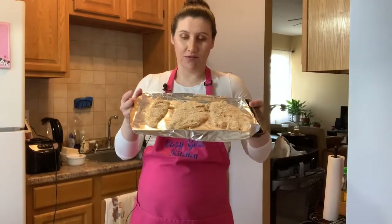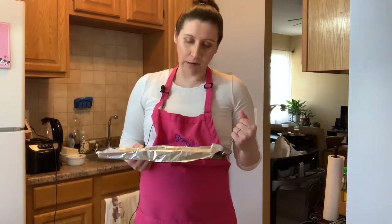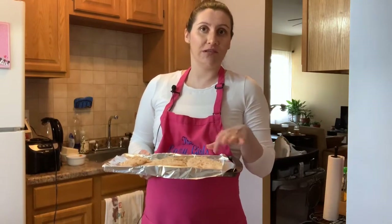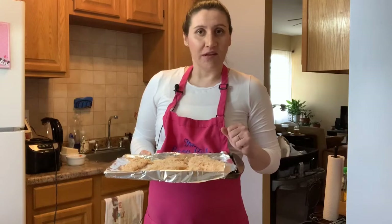My chicken is breaded, as you can see. I'm going to pop this into the oven for about 20 to 25 minutes, depending on the thickness of your chicken breast — the time is going to vary. For me it's probably 20 to 25 minutes. I'll meet you back here so we can top it with the rest of our stuff and finish it off into a fabulous dinner.